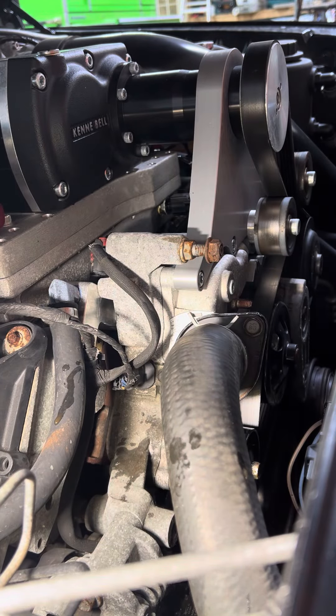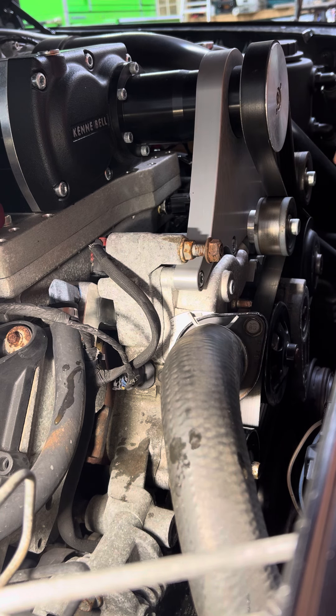After it's back together, I just pull one of the upper hoses to fill it and keep it from getting air in the system, and that's pretty much all there is to it. So if you got 10 minutes, you can change the thermostat in a 5.7.